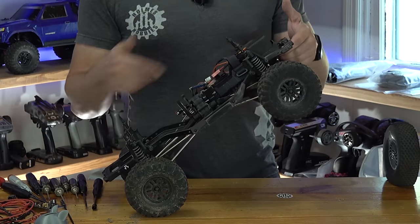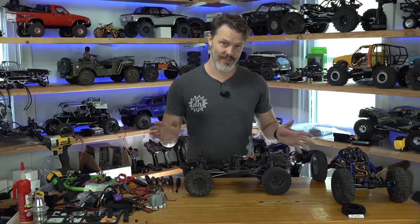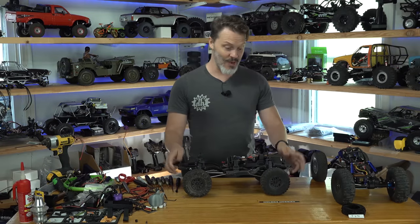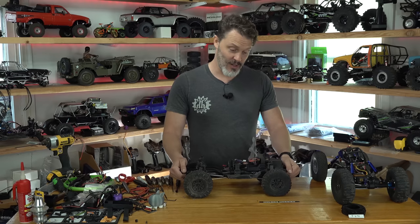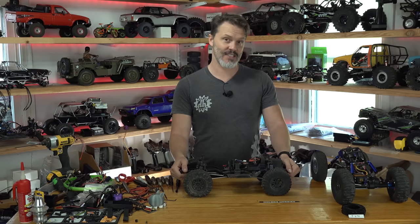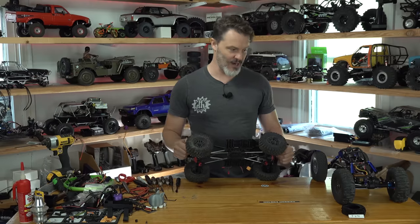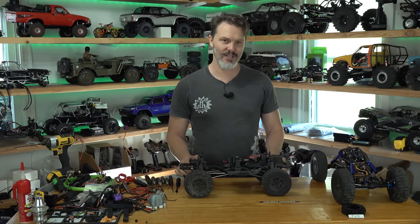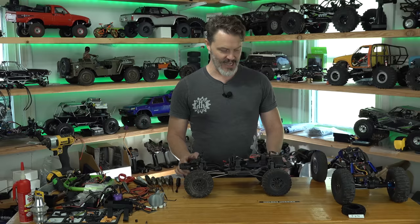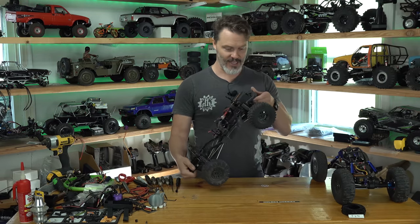The suspension rate — how stiff are the springs — also matters. If you change the weight of your rig, your spring rate will also change for all of this. It gets really complicated. Back in the early days I was almost going to start making wheels and chassis like other guys were, cutting out of carbon fiber or Delrin with a router. I quickly realized that maybe this isn't my forte and I started going into motors instead, which worked out fairly well.